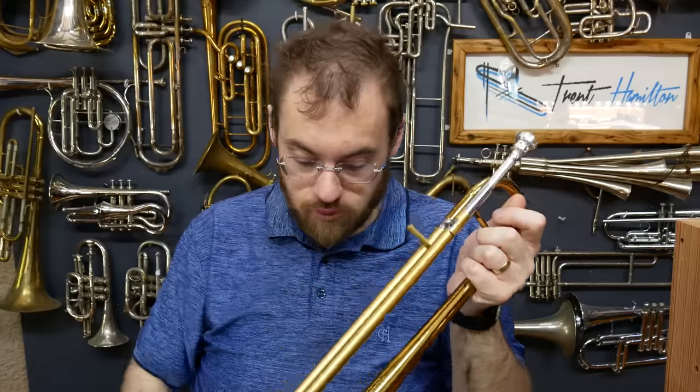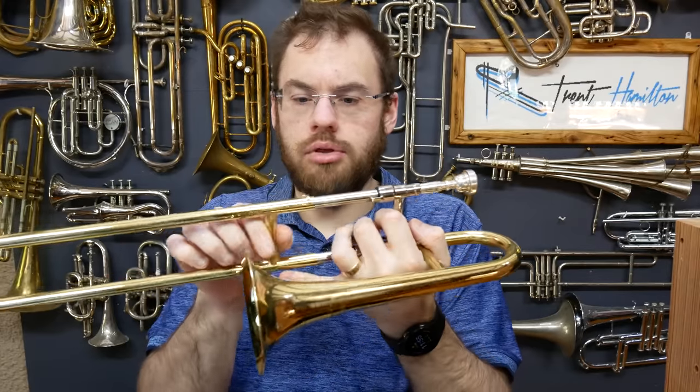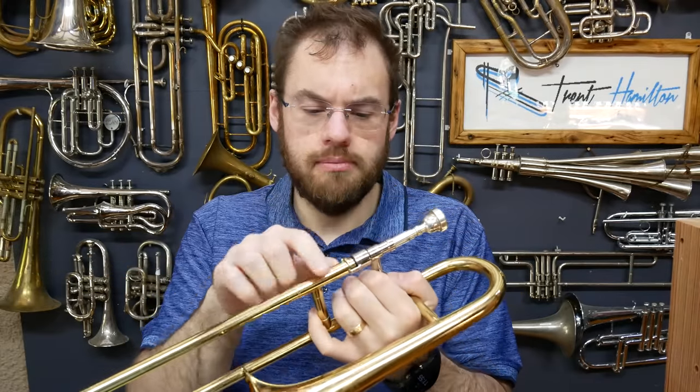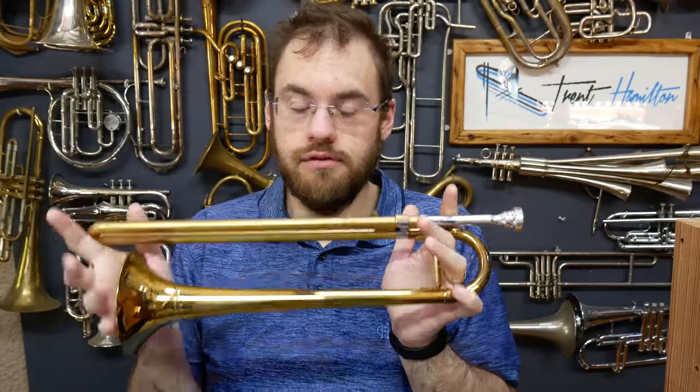On a trombone you would have both of these moving, or in the case of this instrument, the slide moves on both inner tubes. That definition obviously doesn't hold true for this particular version of the slide trumpet, so we can't necessarily use it as gospel. And with every manufacturer who has made these style of instruments, there are going to be variations to prevent copyright and patent infringements, which adds a little bit to these murky waters.